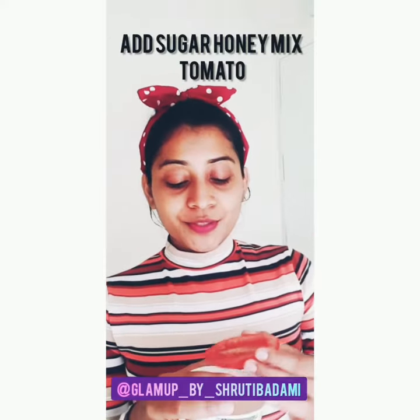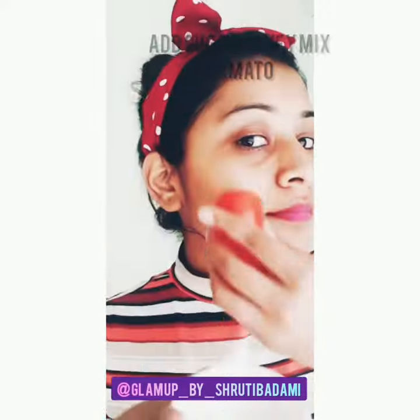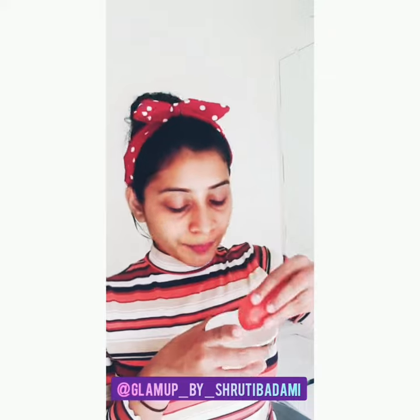If you have dull skin and want a glowy skin, this helps achieve that. I'm applying this and rubbing it in a circular motion. The acidic juice from the tomato helps to regulate the pH level of your skin, cleanses dead skin, and helps to remove whiteheads and blackheads.